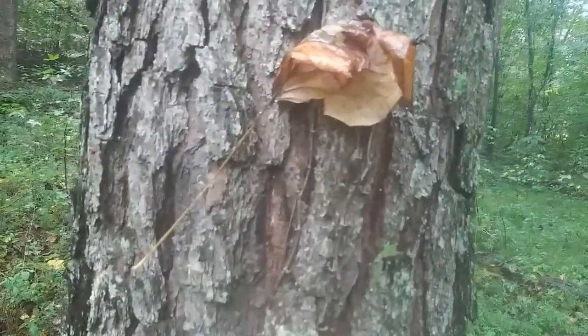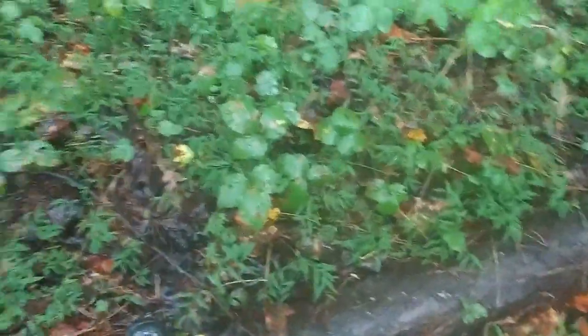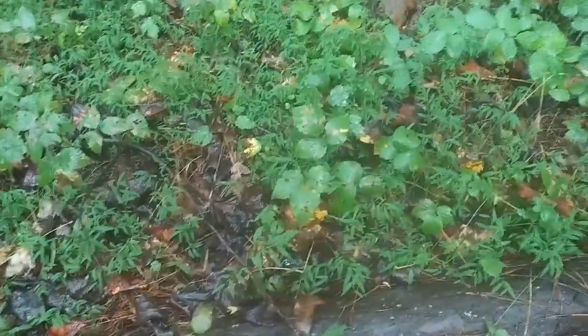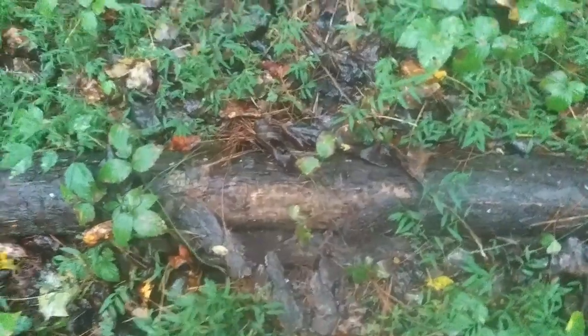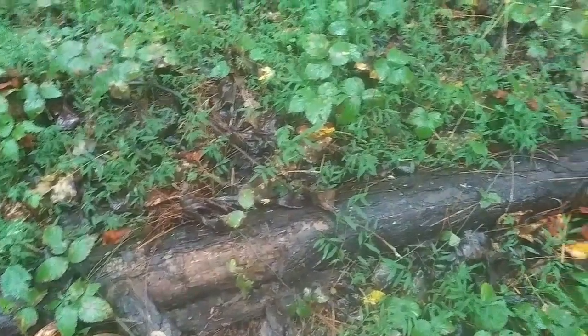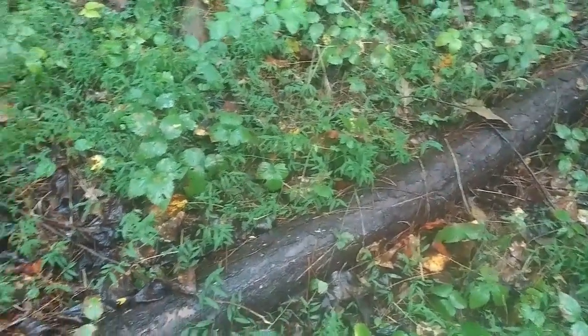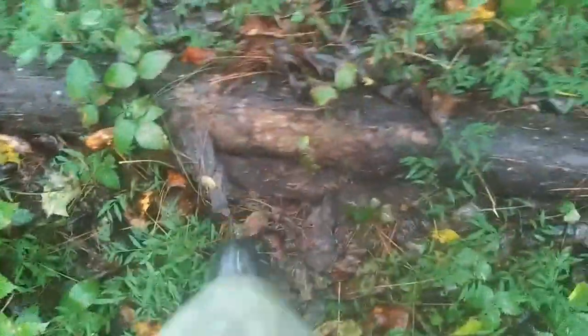Papa doesn't usually come outside in the rain, but it's just barely raining right now. I thought that was mushrooms — just a leaf. Look at this one — I wonder how rotten it is. It still feels pretty hard. It's pretty wet though. I need to get out here one of these days and see if I can cut a piece off and whether or not it's worth trying to harvest it — might be too soaked.